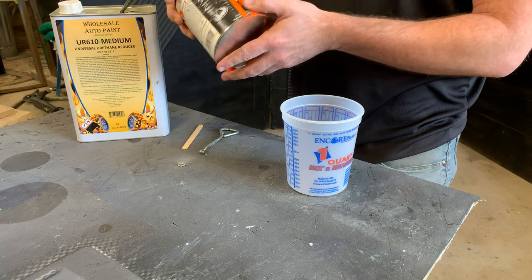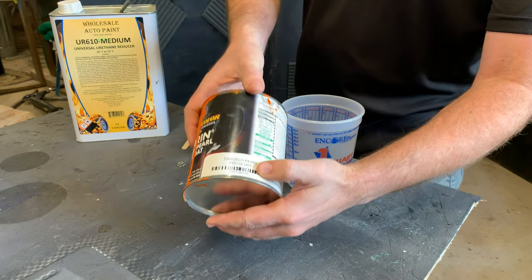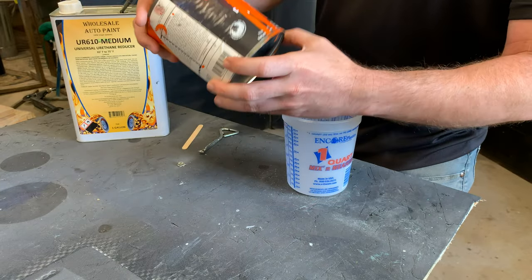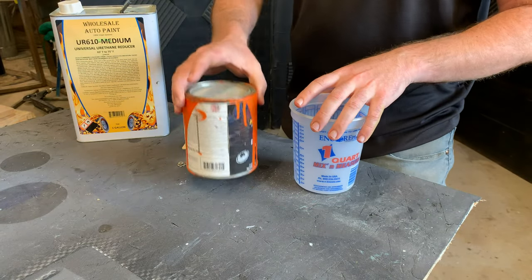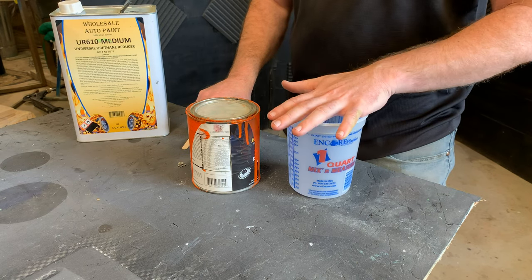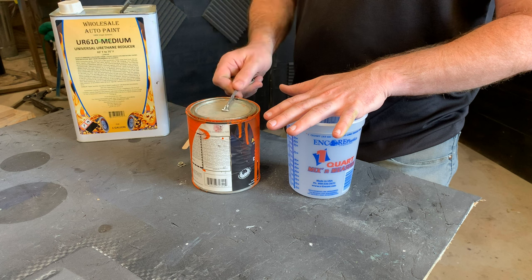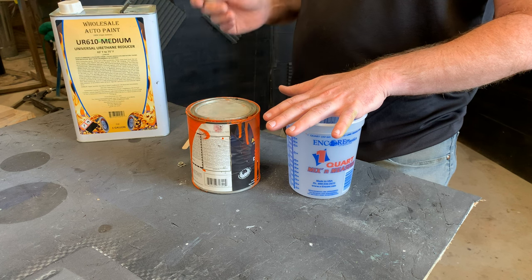For our base coat, I'm going to go with this Tangela Pearl Base Coat by House of Color. On the instructions it says mix it 2 to 1. With our mixing cup, we know that you use the ratios the same as the primer — two parts of this to one part reducer.